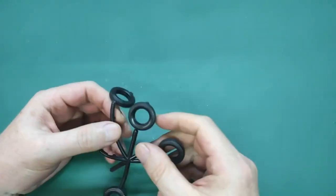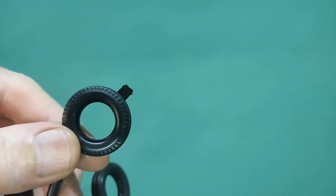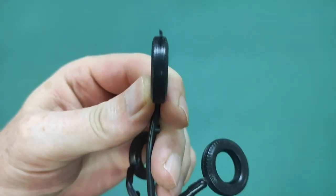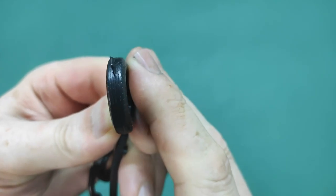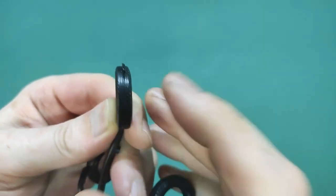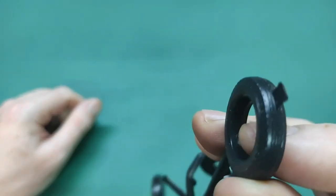The tires are normal Revell 1990s non-branded on-sprue tires - nothing to write home about. Quite a bit of cleanup to do and you need to clean them carefully because the tread is not very deep. They do look bias-ply, I'll give them that, which is what they had in those days.